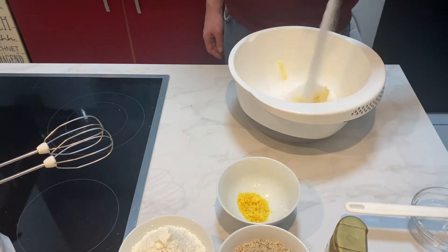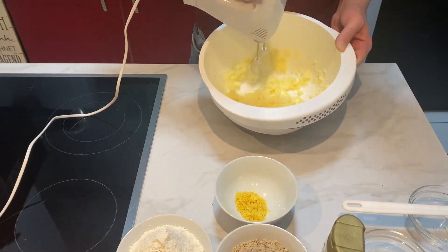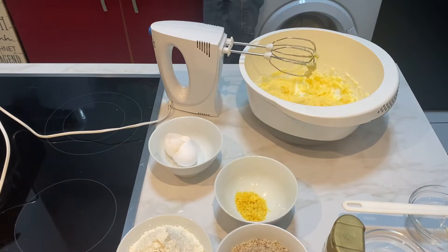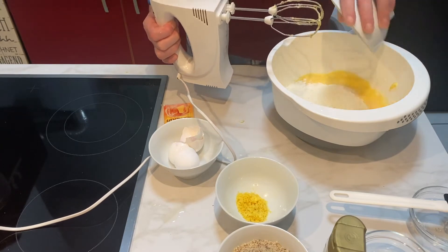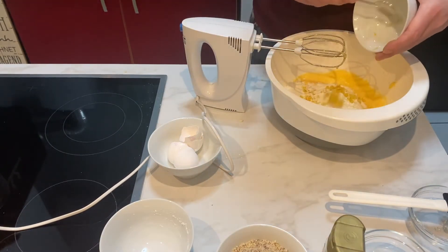Now we lay in our apple slices, and then we get to prepare the dough. Combine butter, sugar, vanilla sugar, and salt together and stir to a creamy consistency. Then you add one egg at a time — egg and stir, egg and stir, egg and stir. Then we add the flour and the baking powder and the orange zest.